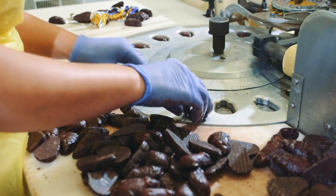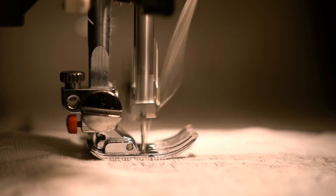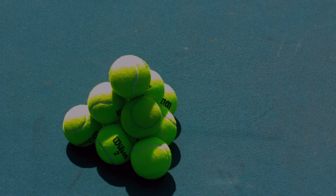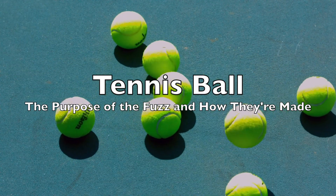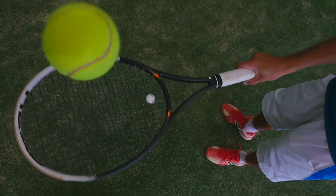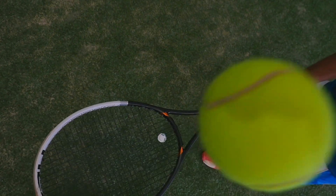Welcome to the History of Simple Things, where we delve into the fascinating history behind the little things that shape our world. Hey there, tennis enthusiasts and curious minds! Ever wondered why tennis balls have that fuzzy exterior? Today, we're diving deep into the world of tennis balls to uncover the fascinating reasons behind their iconic fuzziness and how they are meticulously crafted.